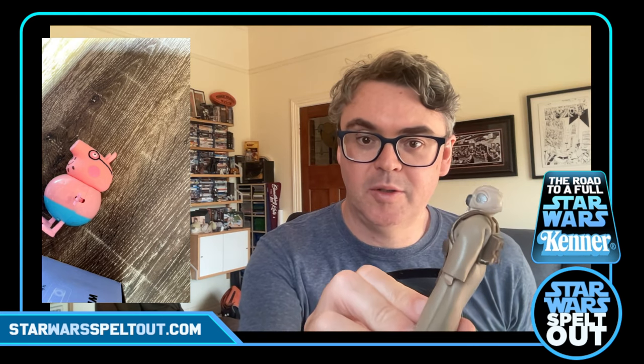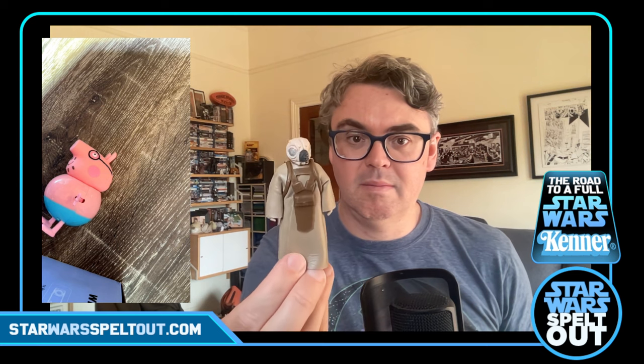Here we go — first one is Fallon in his little outfit. I knew he had his cape, I wasn't sure if he had everything. These are good prices and they're in good nick. He had them with all the stuff and they were still good price so I got them. He's looking pretty good — good old Fallon. No blaster but he's got his other bits.